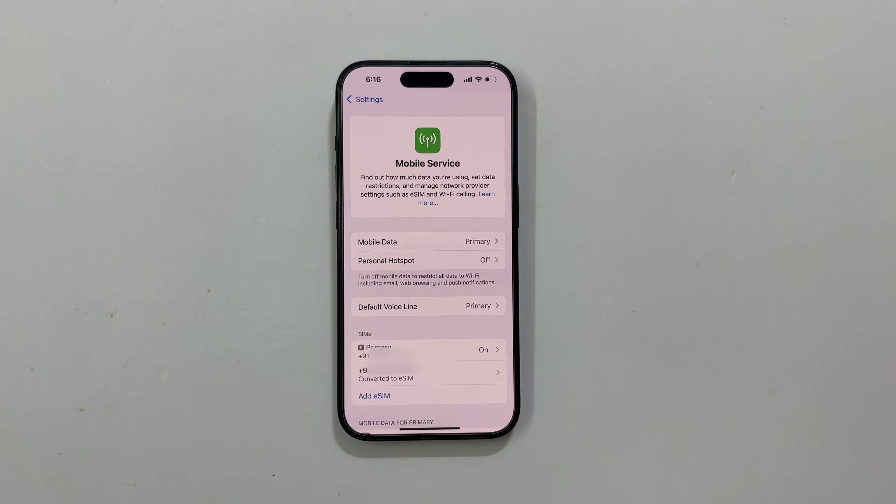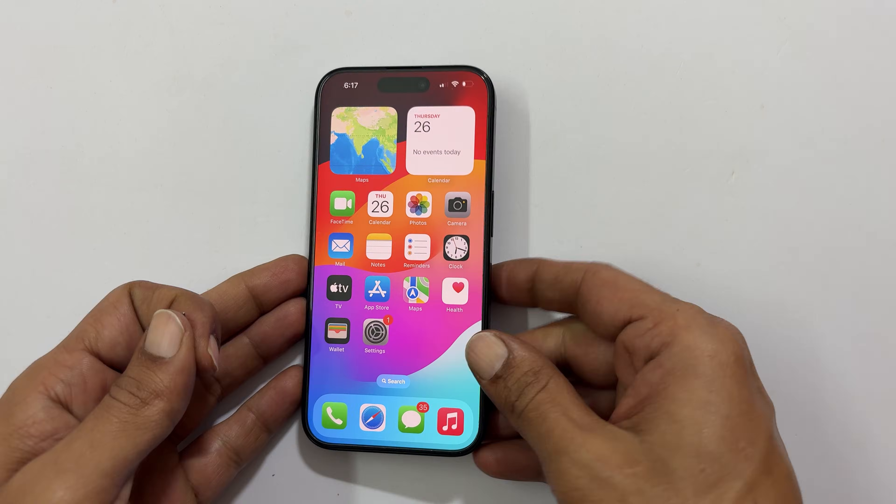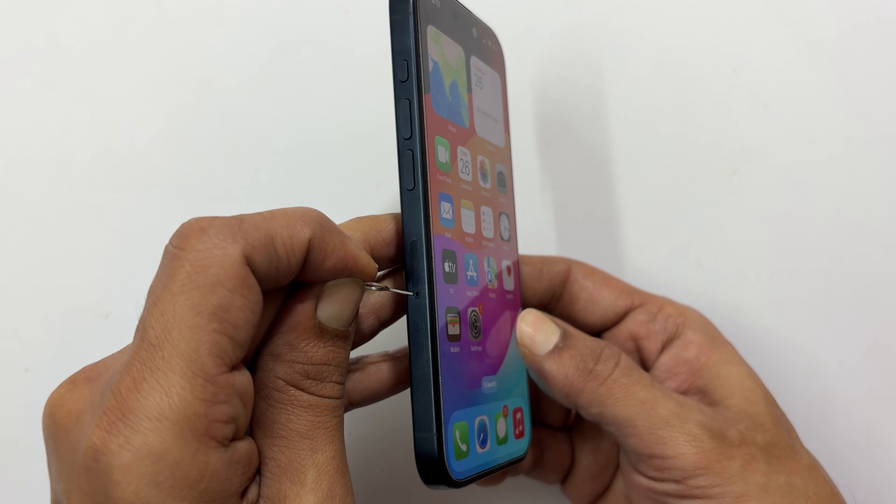That's it. You have successfully converted your physical SIM card to an eSIM. You can now remove the physical SIM card. If you want to use dual SIM on your iPhone, you can add another SIM into the physical SIM card slot.